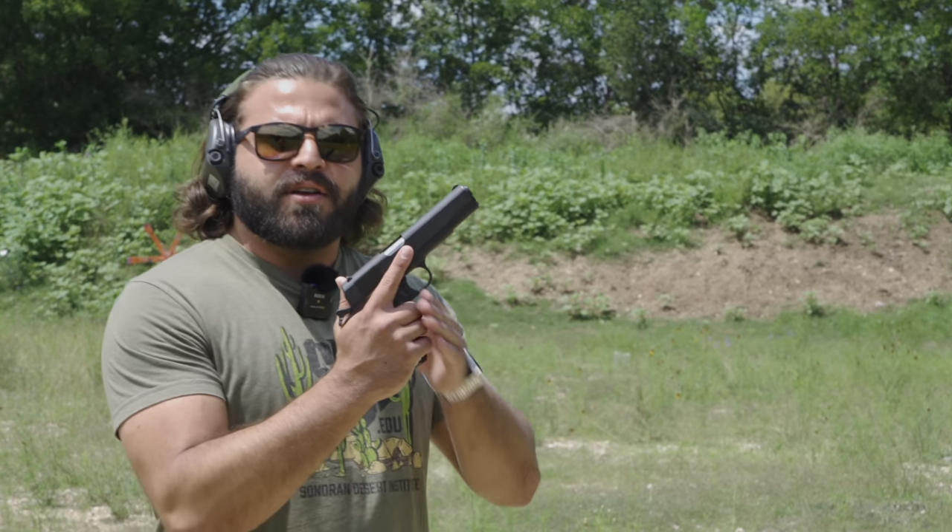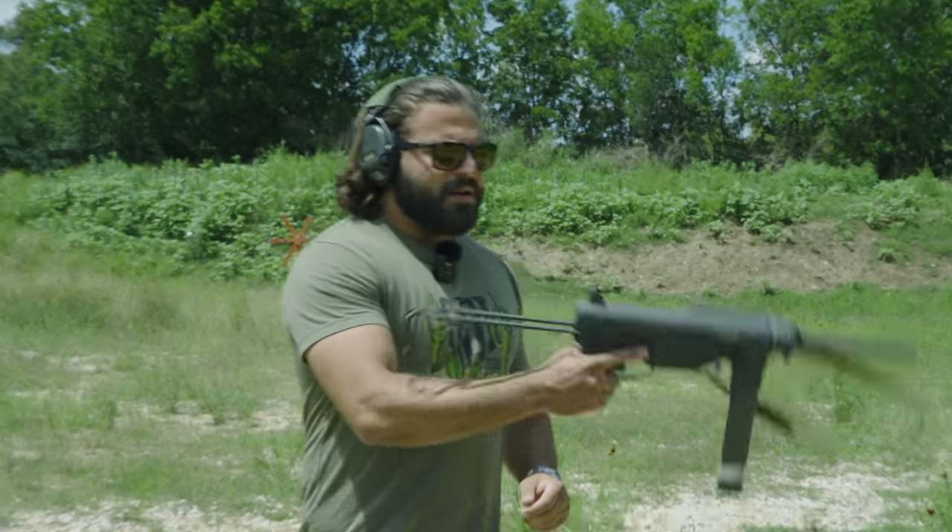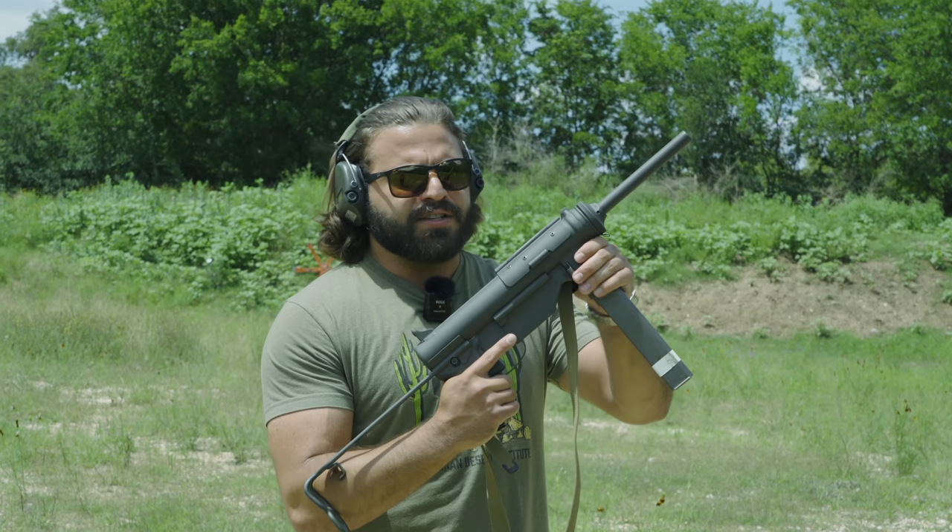Do you like World War II guns? I like World War II guns. Now when you think about .45s from World War II, you usually think about the 1911. But that's not what we're here to talk about today. Today we've got a real treat for you — an R45 is actually a submachine gun in the form of the M3 Grease Gun.